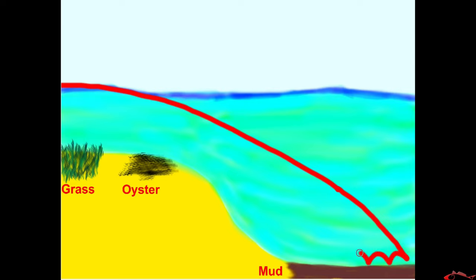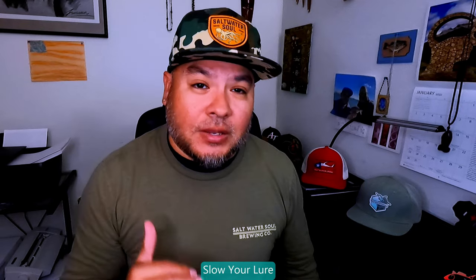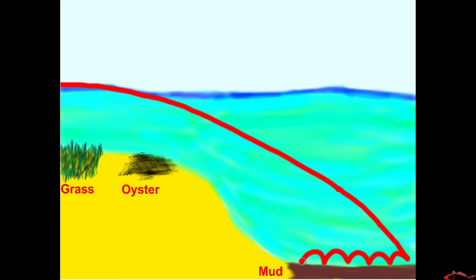I will bounce my lure on the bottom, trying to entice the fish. A lot of times our winter bite is a slower bite, so you've got to slow it down, take more pauses, really slow down your retrieve. Then I will come up to the incline — this is one of my favorite places, right at the incline where it goes up. I have a lot of success there, not just on the muddy bottom but on the incline itself. Then you run into the oyster — you can feel that little oyster — so try to keep your lure out of it because you don't want to get hung up, but you want to touch it, you want to flirt with danger.